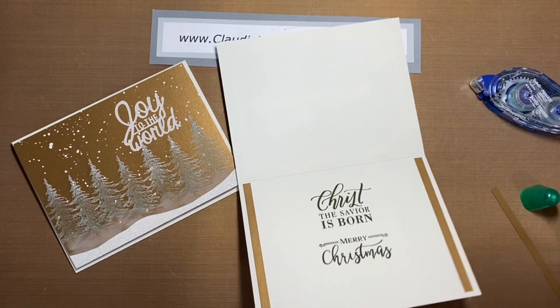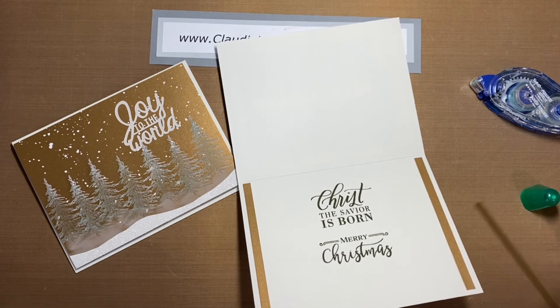There's a bit of adhesive showing, but that's okay — I'll just wait for it to dry and use my adhesive eraser to get rid of it. That one wasn't quite straight.